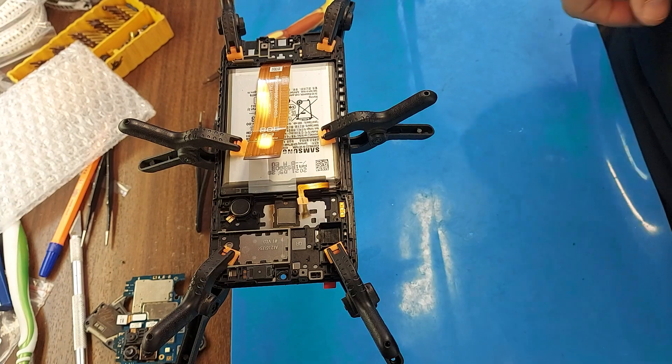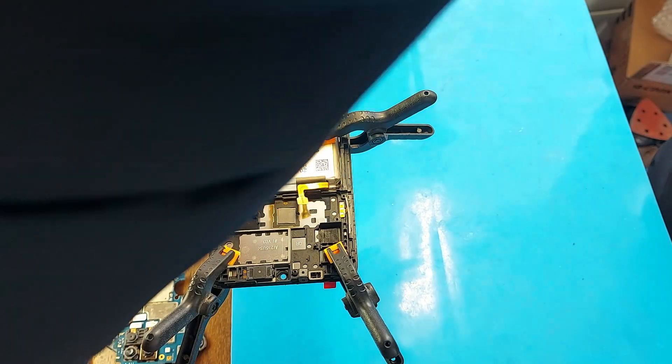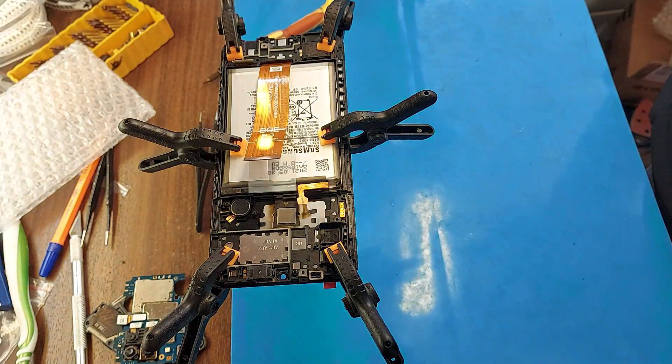We leave the phone to stick together for 5 hours, after which we will continue to assemble the phone.